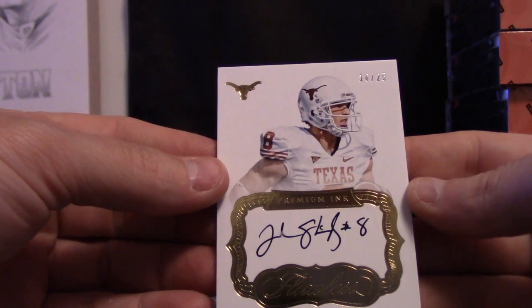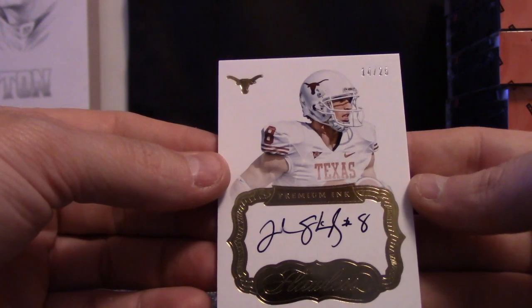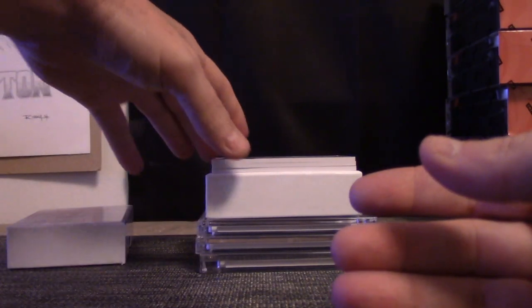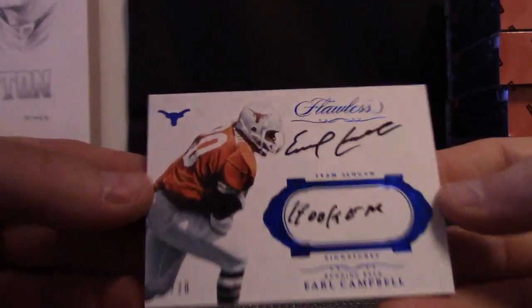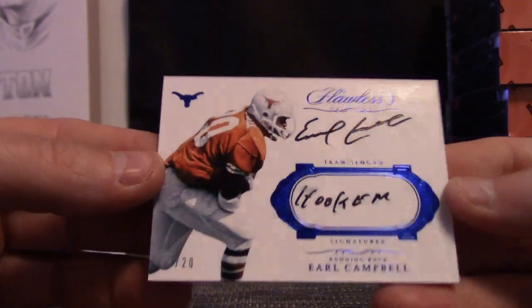What's up man, still rolling dude. About to get off after this break though, unless anybody wants something real quick, but going to call it a night. There he is — Earl Campbell, number 2 of 20. His hook 'em is smudged a little. What's going on y'all?